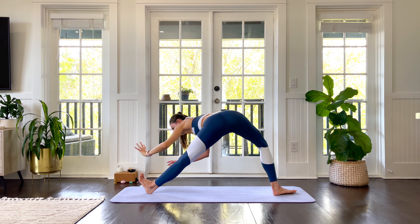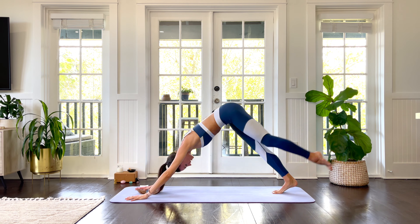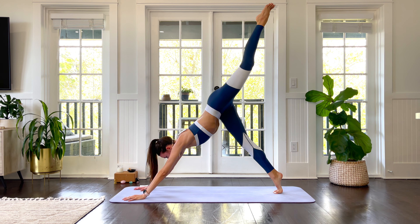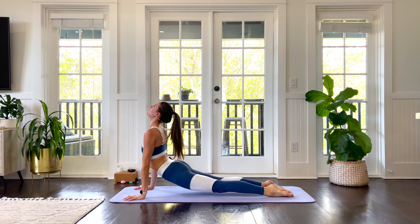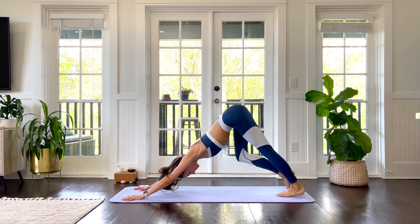Breathe over to a lunge at the top of your mat. Both hands plant. Step back into a three-legged dog. Left leg rises. Make this the strongest chaturanga yet, one leg. Exhale through your chaturanga. Inhale, up dog. Exhale, down dog. Beautiful.